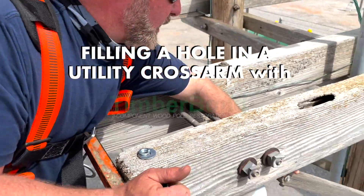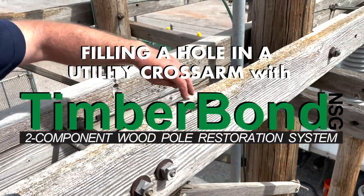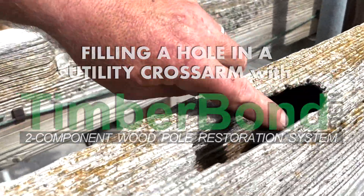As we were doing this project and tightening our braces here, we noticed a bird or some kind of animal has dug through this hole right here and made a significant cavity.